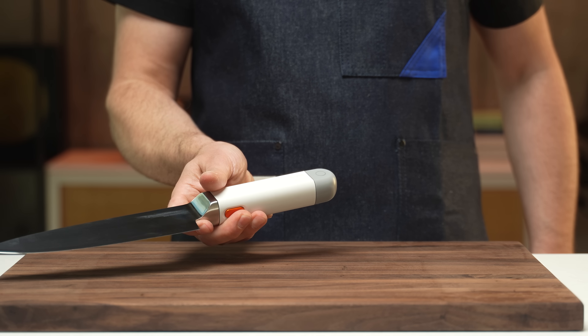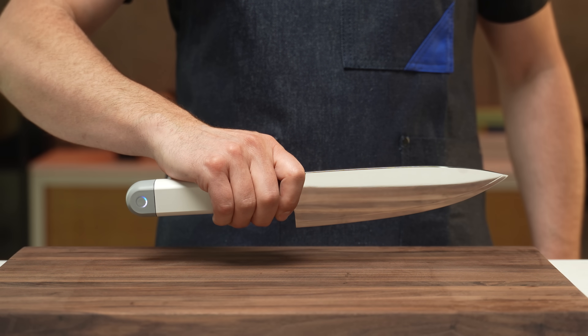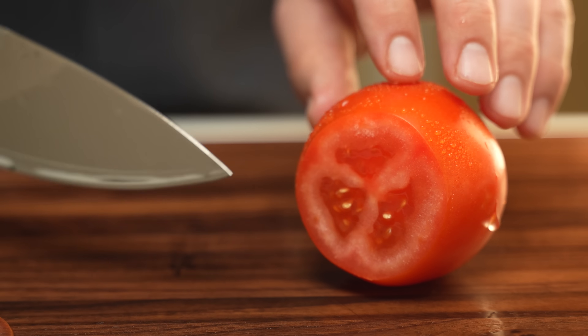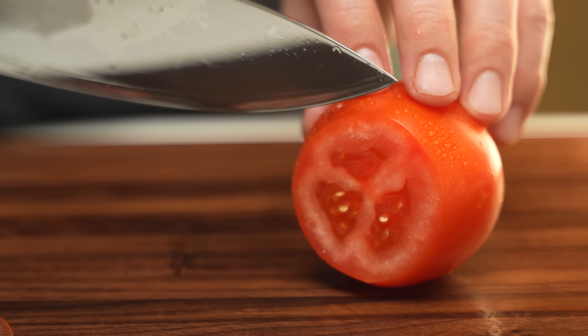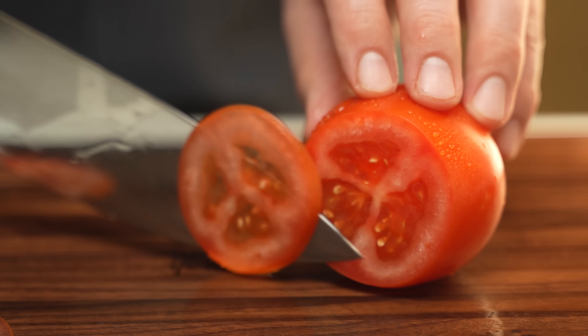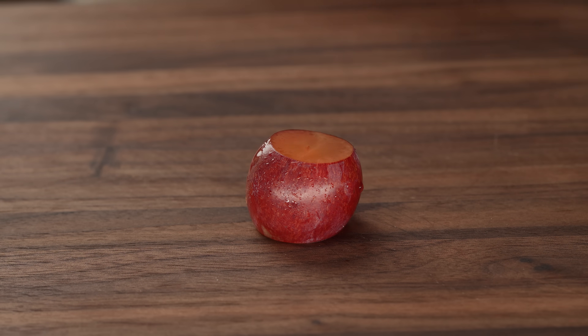This is the world's first ultrasonic chef's knife designed specifically for home cooks. You can't see the blade move, you can't hear it when it's on, and you can't feel any vibration in the handle — unlike your electric toothbrush. But when you touch this button, it transforms from a regular knife into an extraordinary one.